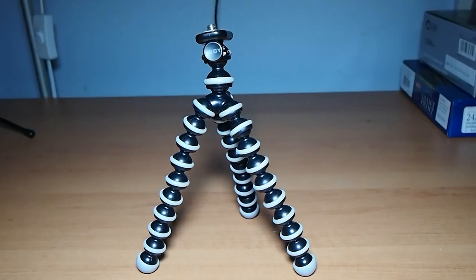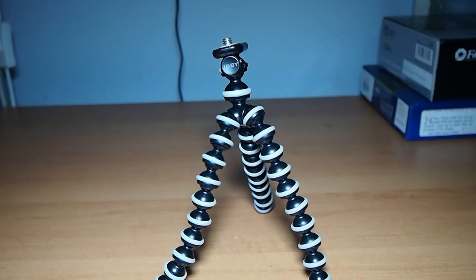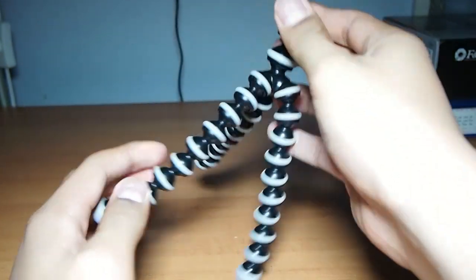Hello guys, this is going to be a quick review of the Joby GorillaPod. This is the standard edition — I bought this for about $15, and it's made of rubber and plastic.